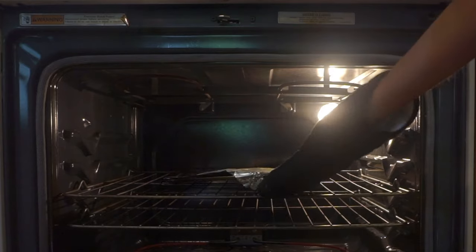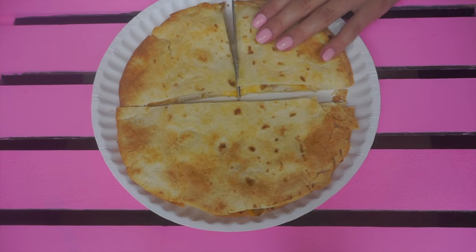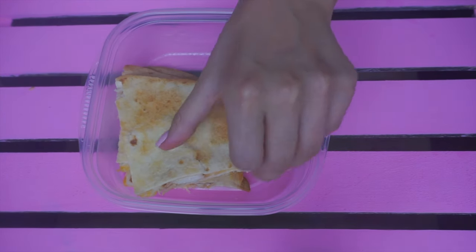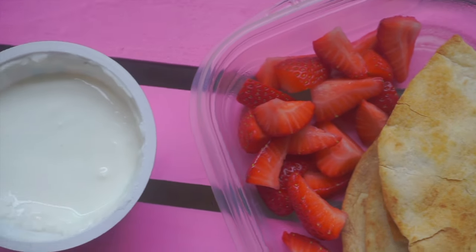Put the other tortilla on top with the butter facing up, and then put it into the oven — I had mine in for about five minutes. Once it's done cooking, I cut it up into cute little triangles and placed it into a container. On the side I added strawberries and vanilla Greek yogurt. This lunch is super yummy and really filling.